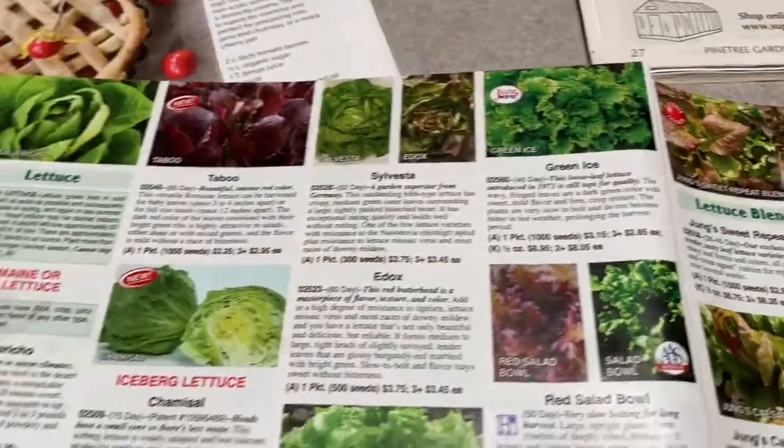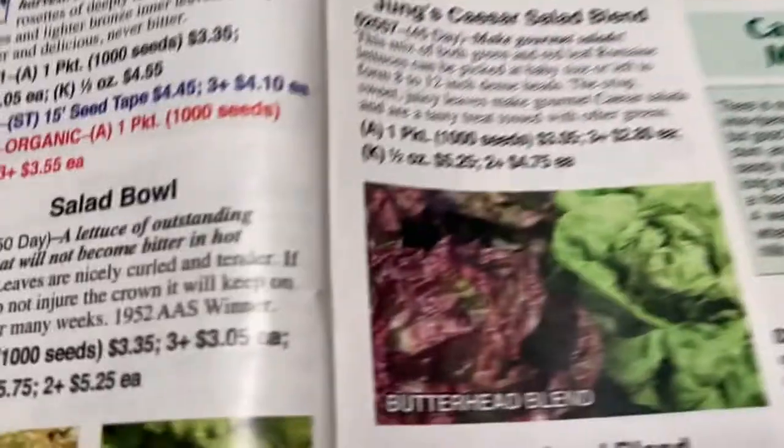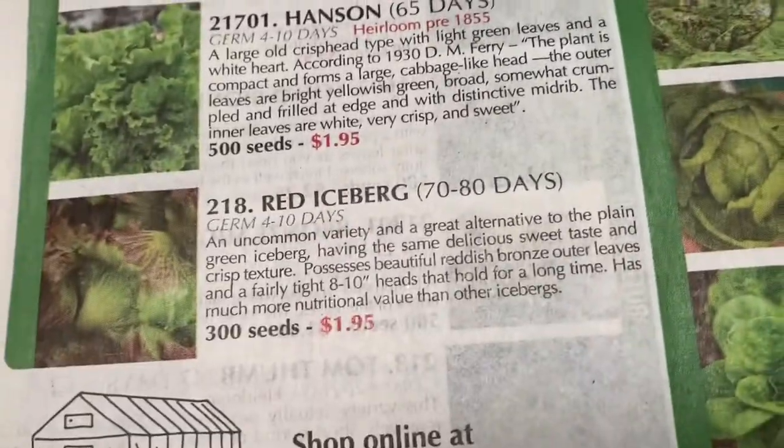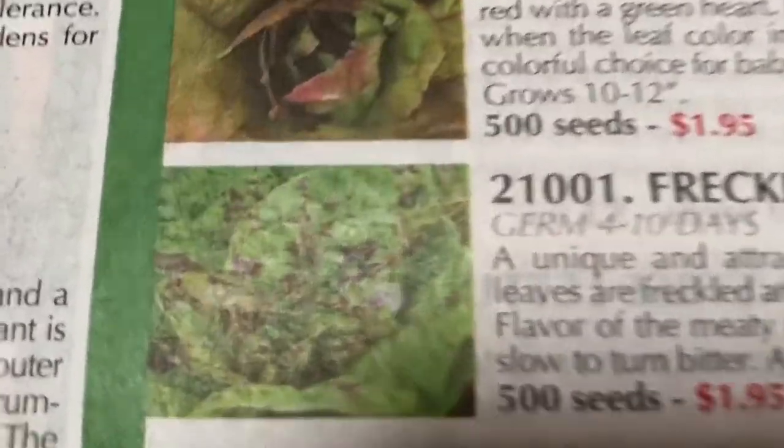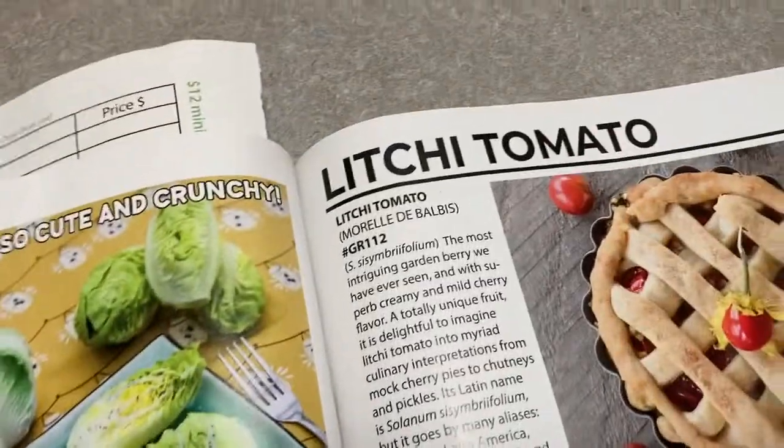Now what I find weird — because identifying this is the whole point of this video — I looked through Jung's. They have red lettuces, then the next page starts with kale. There's nothing speckled that resembles what came up in this blend, which I found a little odd. So then I went to Pine Tree, because I've bought a lot of lettuce from them. The closest I could find was something called 'Freckles,' but it still doesn't really look like it — that looks more splotchy, whereas mine really looks more like freckles to me. I could be completely wrong.